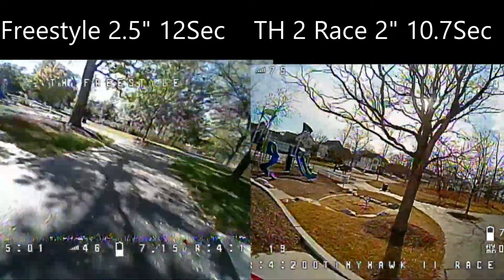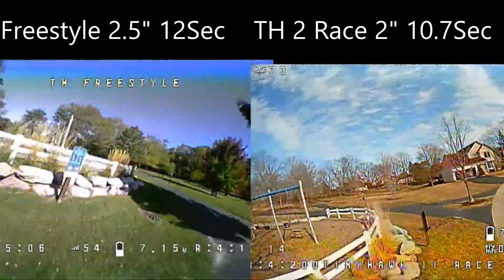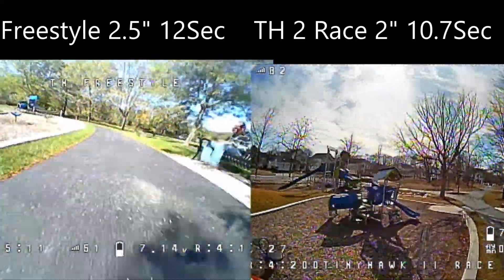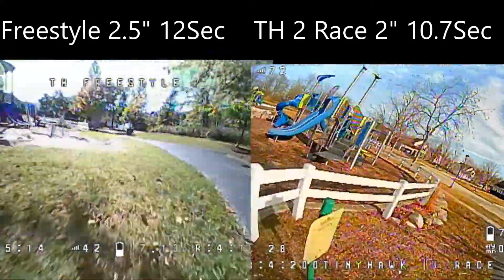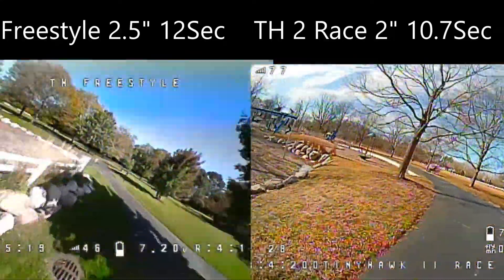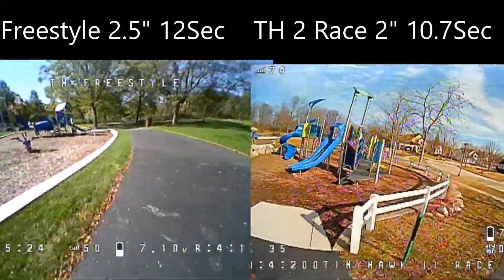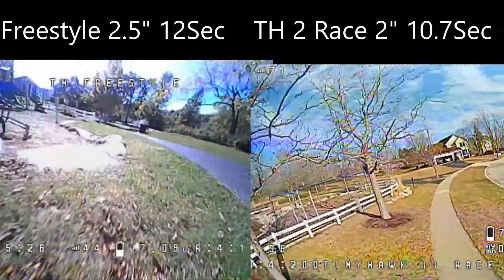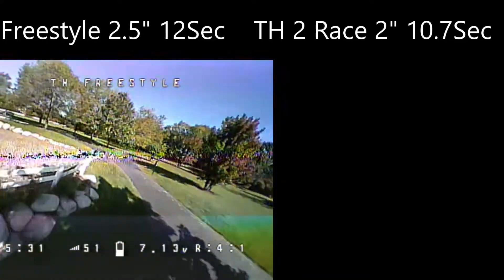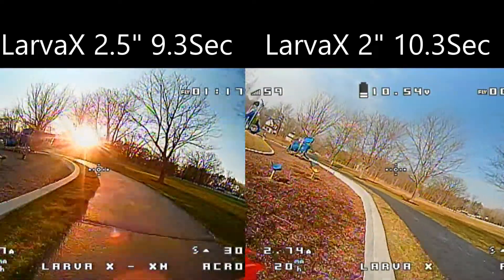Now we are doing a speed test around my 500 foot long track around the playground. For the first comparison, I'm comparing the Freestyle to the Tiny Hawk Race II. The Freestyle has two and a half inch props and is averaging 12 seconds per lap, where the Race with the two inch props is averaging 10.7 seconds a lap, or 1.3 seconds quicker per lap, which is about 10% quicker. As we showed in the thrust test, it had about 10% more thrust, and it's getting about 10% more speed.